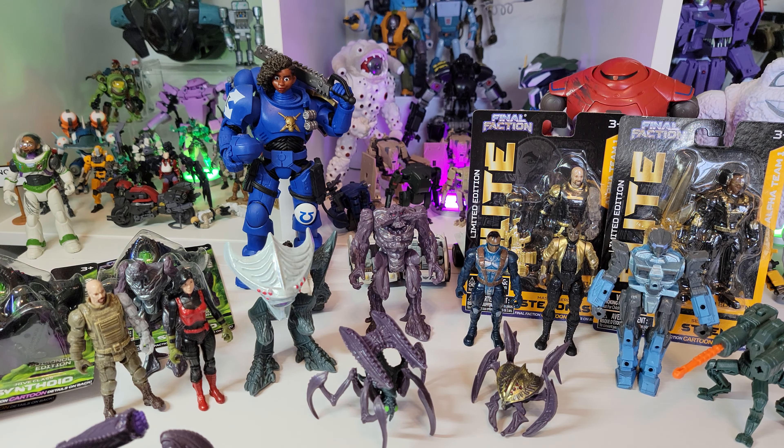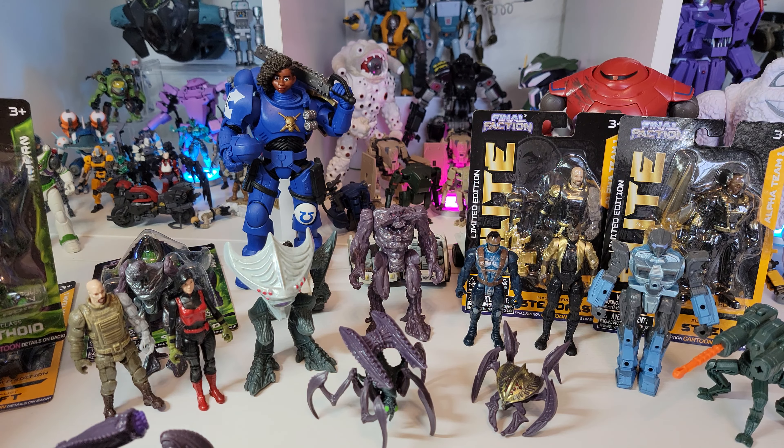What's up? It's LittleBigRobots back. Quick video here - I always say that - but today I'm going to be talking about something I've been wanting to talk about for a while: some army builders.